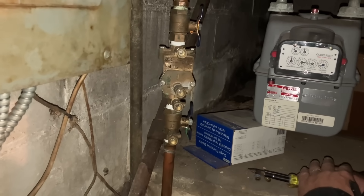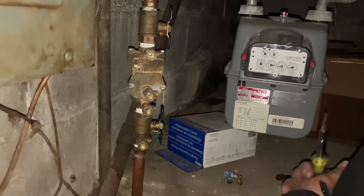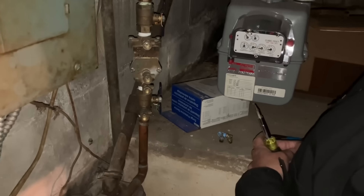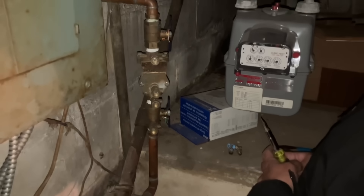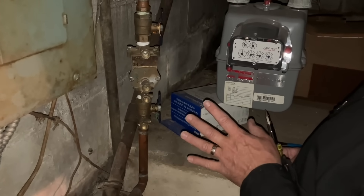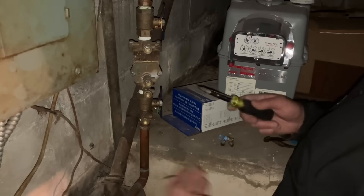Okay, so one of the first steps when testing any backflow device — whether it's a double check valve, also known as a DCV, or an RPZ which stands for reduced pressure zone — before testing we need to blow off test ports one, two, three, and four. Now that's what it says in the manual, but we don't really need to blow off test port number one because we never use that. We're going to blow off test ports two, three, and four.